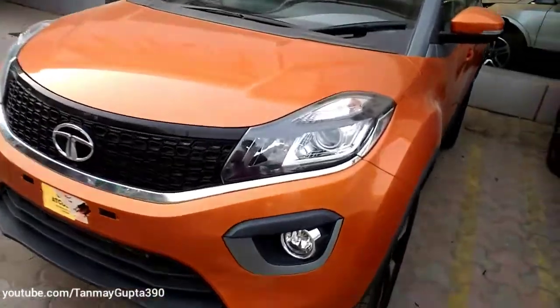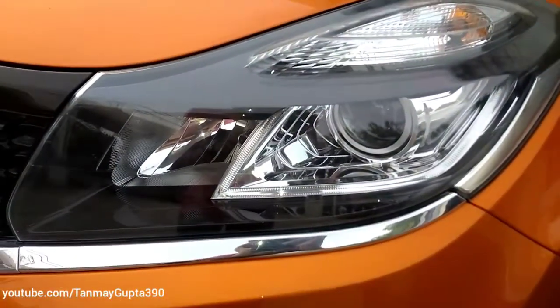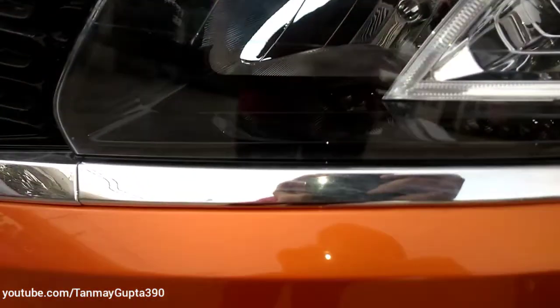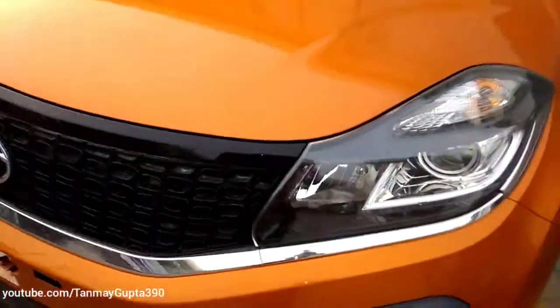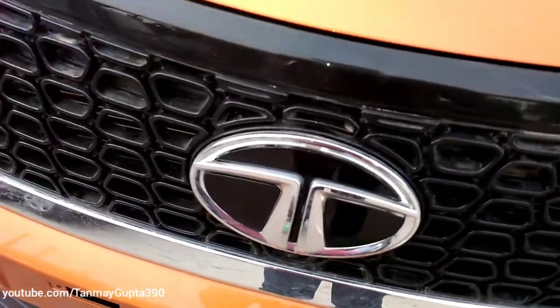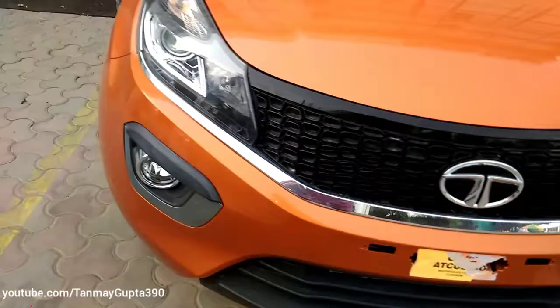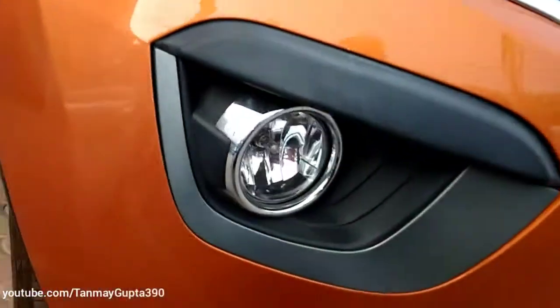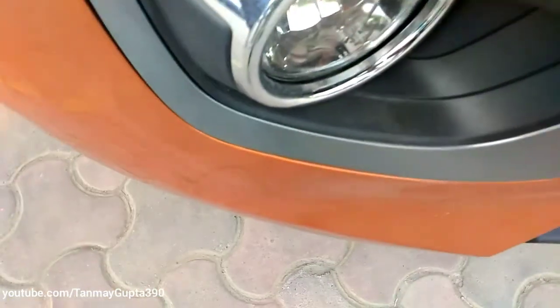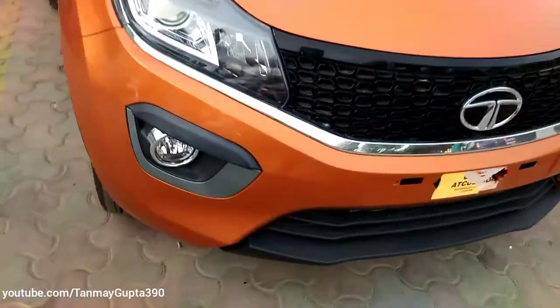These are the projector headlamps with LED DRL strip. We get chrome inserts over here, and this is the Tartan grille in piano black finish. This is the fog light with chrome surrounds. We get a greyish finish over here, and the front skid plate is black in color.